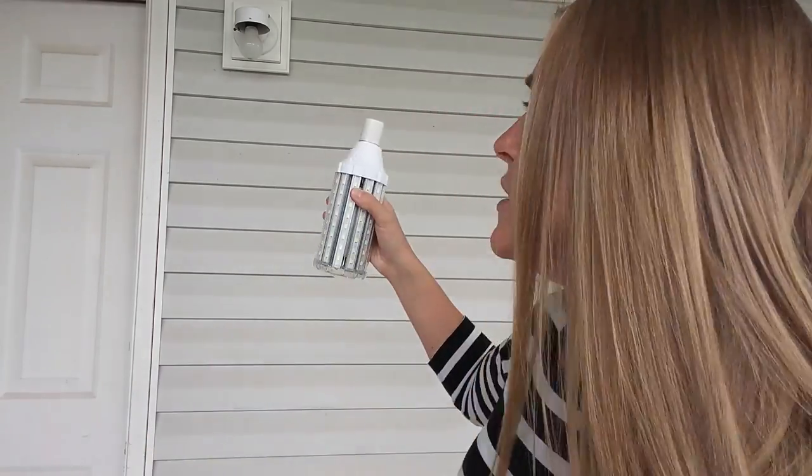Going to turn on this light bulb. Now obviously it's daylight, so you're not going to see the best light here. But I do have pictures posted on my Amazon review showing it at nighttime. At nighttime, it really lights up this whole half of my yard. It casts out shadows really well and the light seems to extend for long distances. It's very bright and very large.